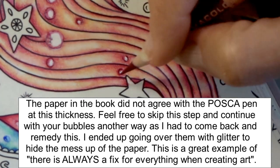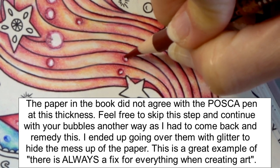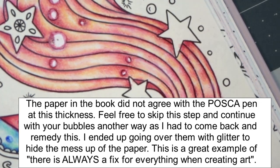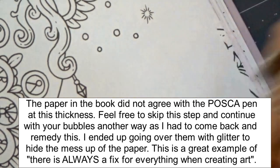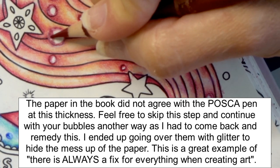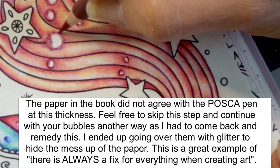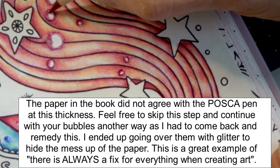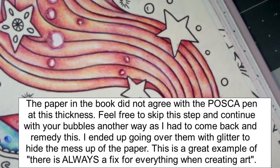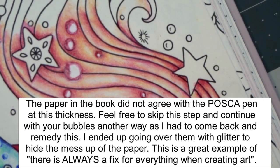I might come back and do a little bit more to this. I'll show you exactly what I did either on camera or in the Facebook group. There's always a fix for everything — so don't ever think that you made a mistake on any coloring page to where you're not able to come back and make a fix.